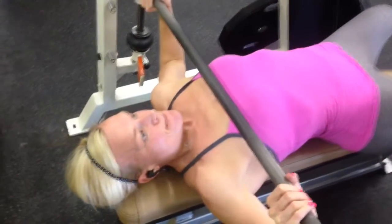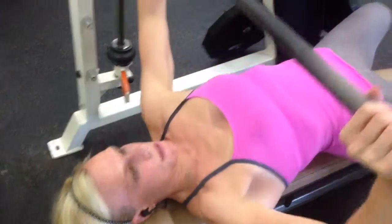Good. Take your time. Slower and slower. Touch. Drive. Slow, slow, slow.